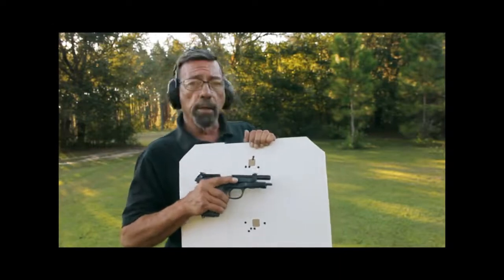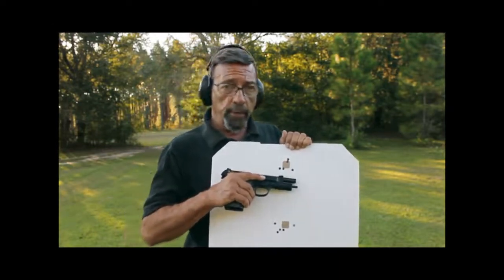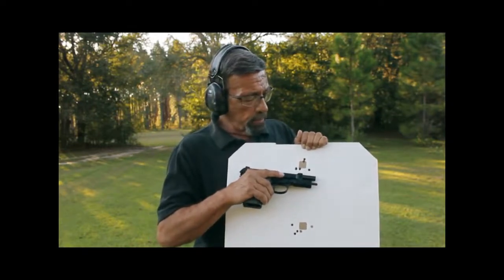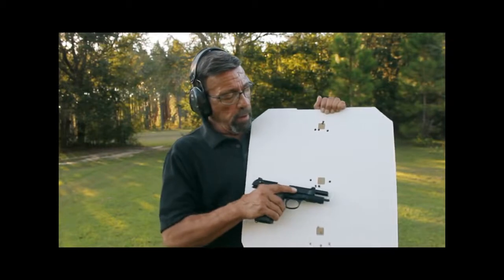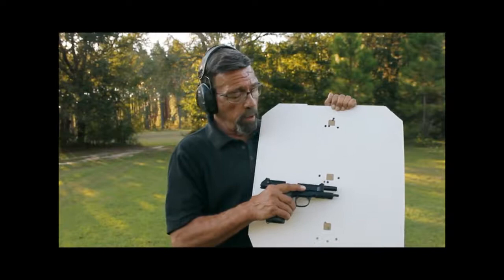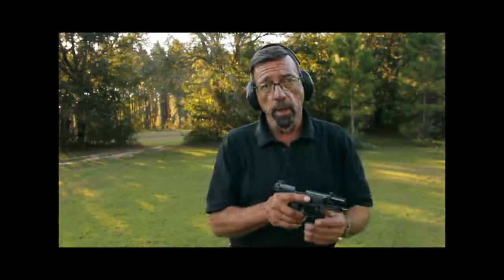It shot to the sights. At 25 yards off the bench, Federal 9BPLE, 115 grain Plus P+, 1300 foot seconds, it did just over an inch and a half. It got slightly more than that with four of the shots, and an inch and a quarter with 124 grain Black Hills hollow point. An acceptable grouping even with the cheapest generic stuff they had at the gun shop.